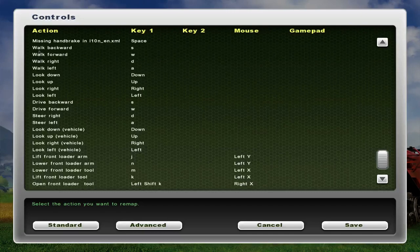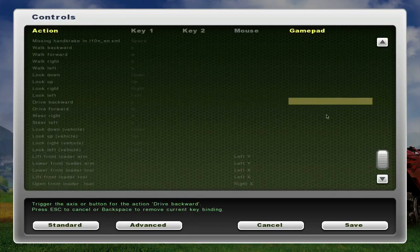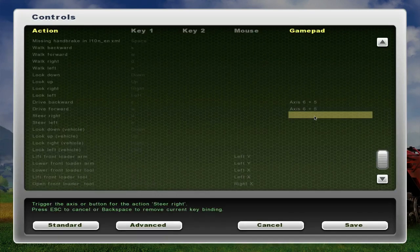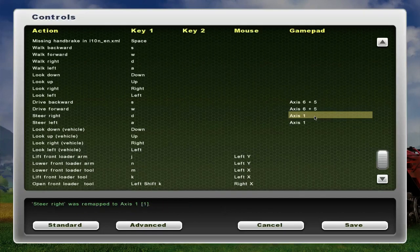We won't worry about the walking right now. For drive backward, you want to go over to the gamepad spot and I'm going to use the 5 button — I just pressed 5 on my joystick. For steer right, I'll use the handle of my joystick — I just moved the handle.